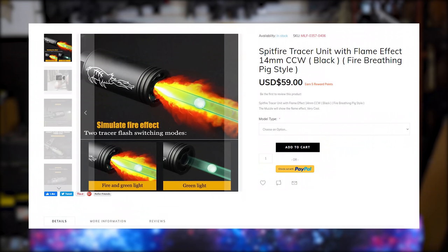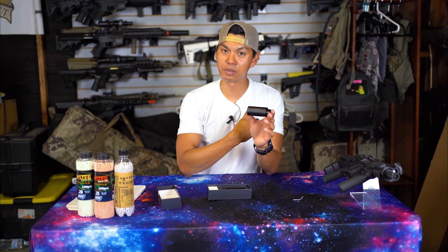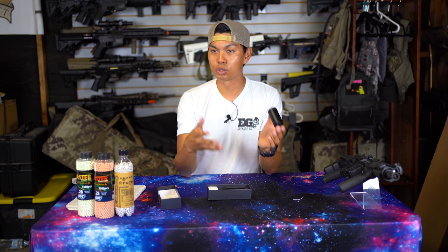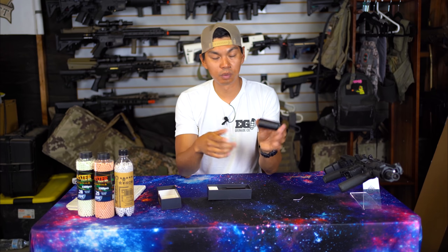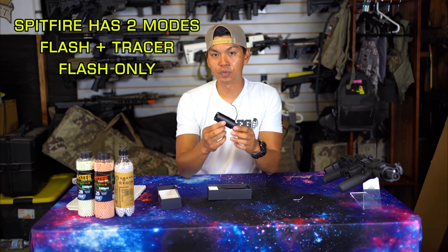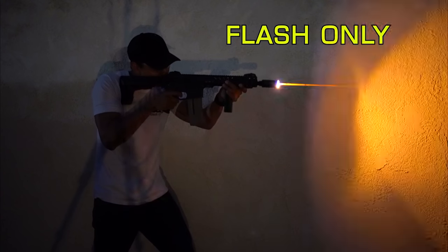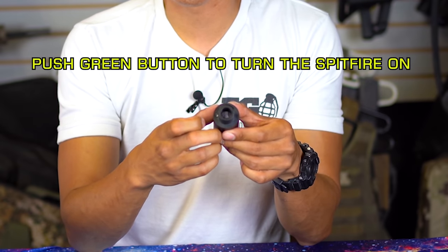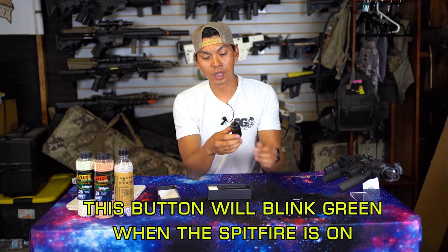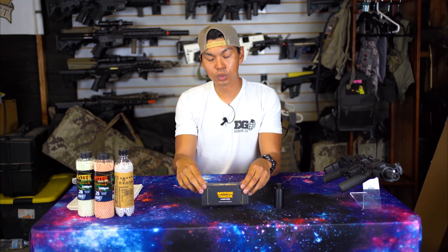The Spitfire tracer unit sells for about $60 on various airsoft websites. It comes in two versions: with markings or no markings — I've opted for no markings personally. You can get it in plain black, and other products come in tan. The Spitfire has two modes: muzzle flash plus tracer, or just muzzle flash. Powering it is a 250 milliamp lithium-ion battery. To turn it on, simply push the button on the back — when it's blinking green it's on, and to turn it off press once more and it'll blink rapidly and flash at the front.